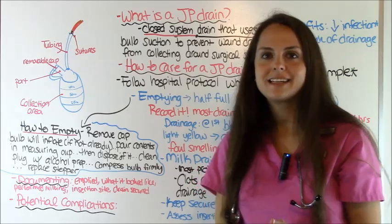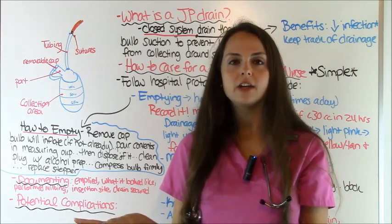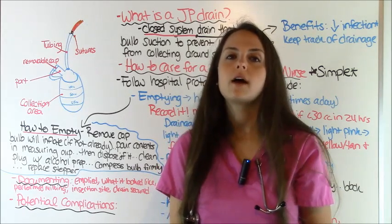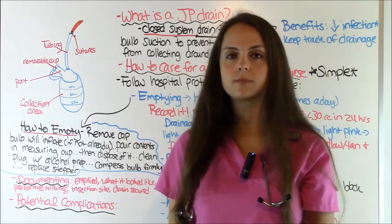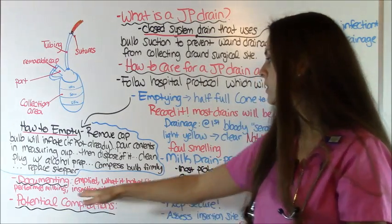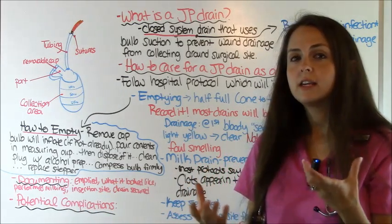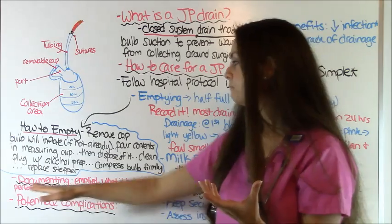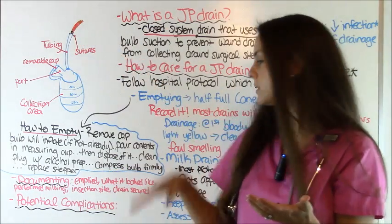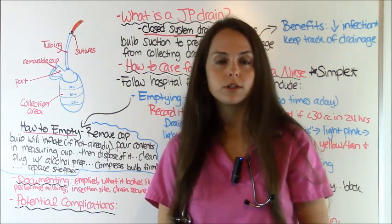Now let's talk about documenting. Your hospital may have a flow sheet for JP drain documentation, or you may write this in a progress note. You'll want to include that you emptied it, what the drainage looked like, how much it was, whether you performed milking, what the insertion site looked like, and whether you secured the drain.